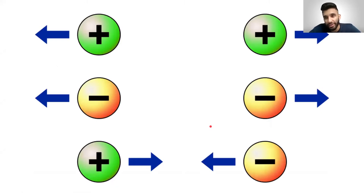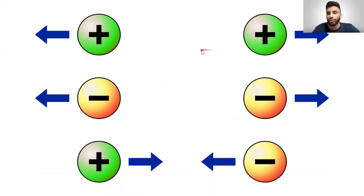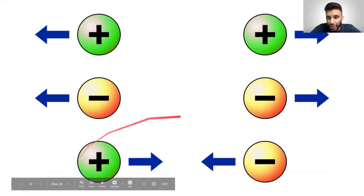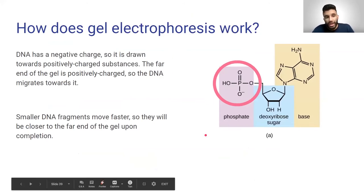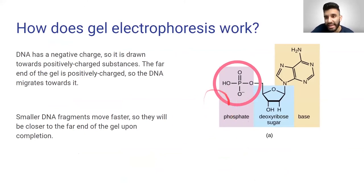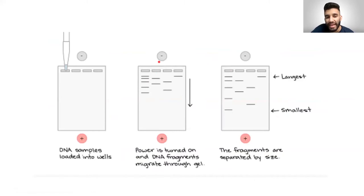To break this down: we learned in elementary school that like charges repel and opposite charges attract — like magnets where positive and negative poles attract. Gel electrophoresis works by taking the negative charge on DNA and repelling it from the negative end. So we're running a charge through a gel, the DNA gets expelled from the negative end, and the DNA fragments separate by size.